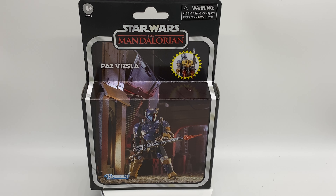Hey guys, welcome to today's One Sixth Galaxies video. Today we are continuing with a look at some of the TVC stuff. This time we have the Vintage Collection Star Wars The Mandalorian, Paz Vizsla.